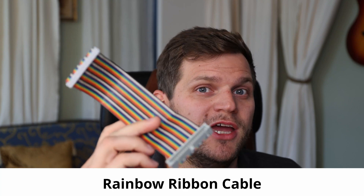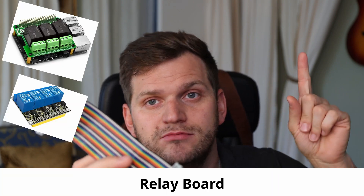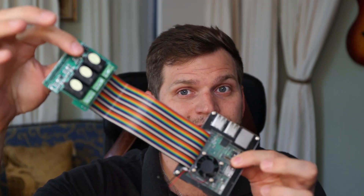This should be a rather quick video. Thanks for watching. We'll talk about this rainbow ribbon cable and focus on the Raspberry Pi with Venus OS in combination with the relays we had talked about a little bit in the past, and what it should look like.